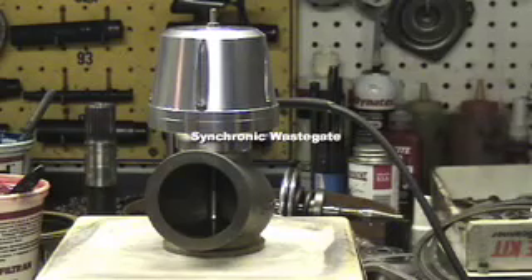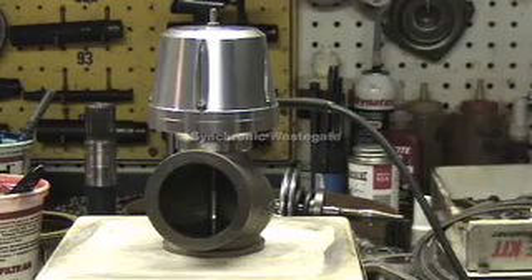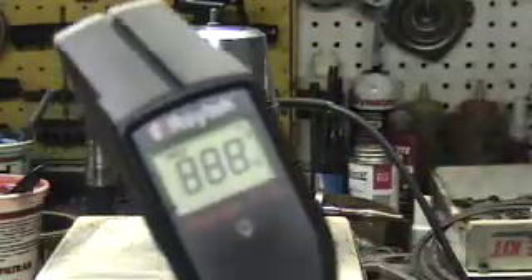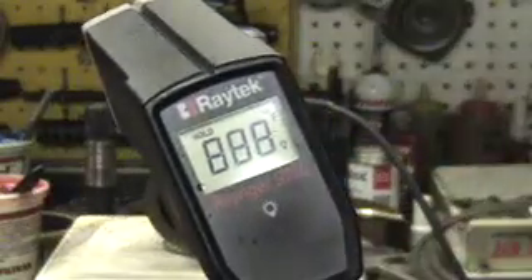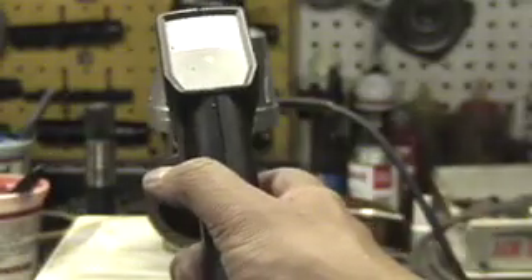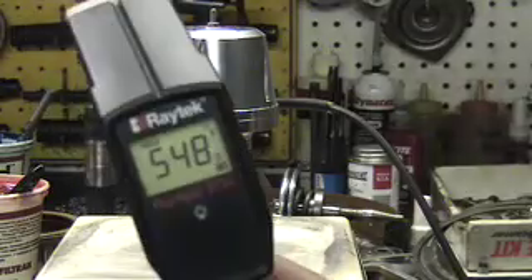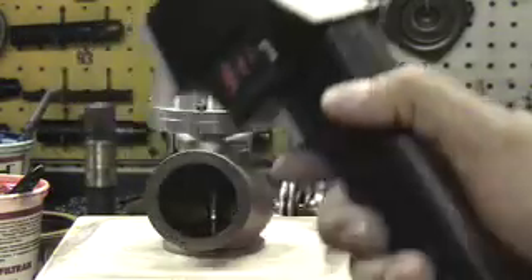Here we have the Synapse wastegate — the 50 millimeter V-band wastegate — sitting on a hot plate that you'd find in any research lab. Taking the thermometer to the hot plate, this one only registers about 888 degrees Fahrenheit. Inside the gate itself, it's about 548 degrees Fahrenheit.